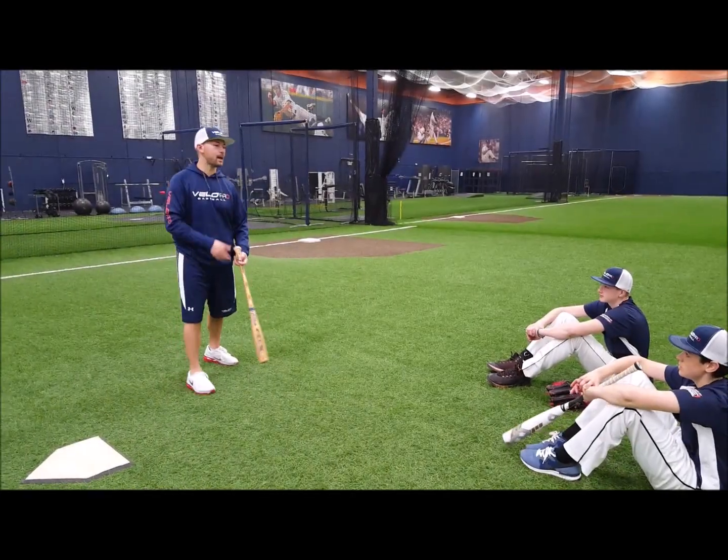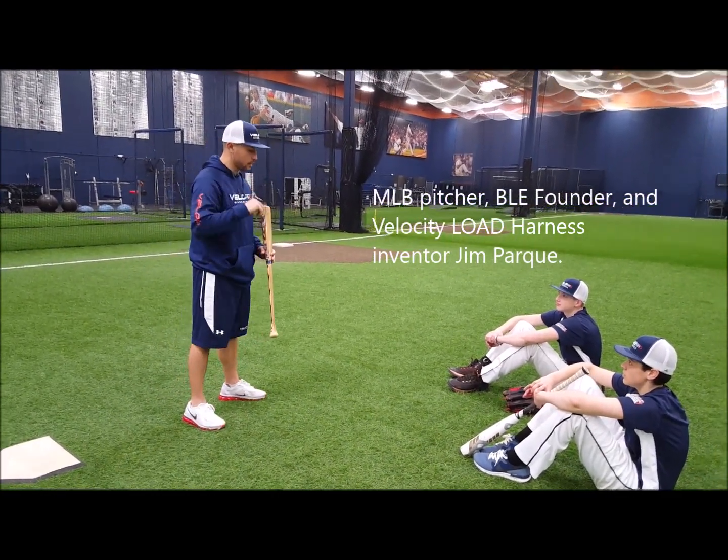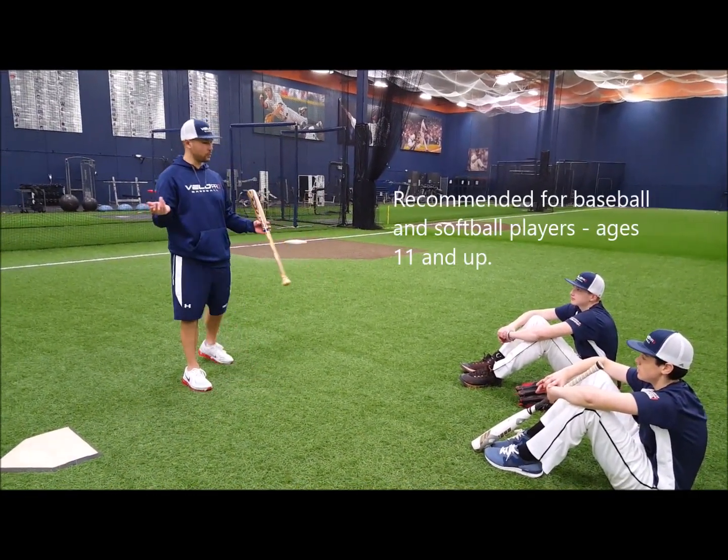Hey guys, thanks for coming. Welcome back. We're talking to JT and Nate here about just what the harness is actually going to do for you.